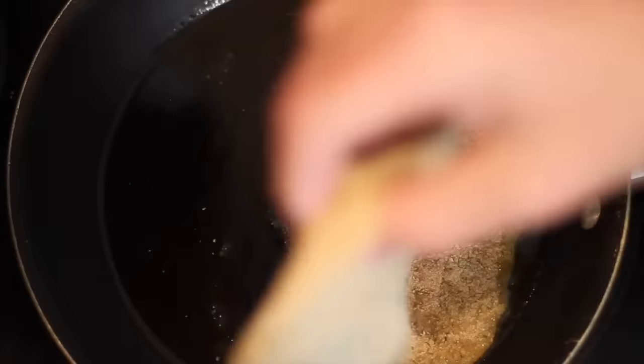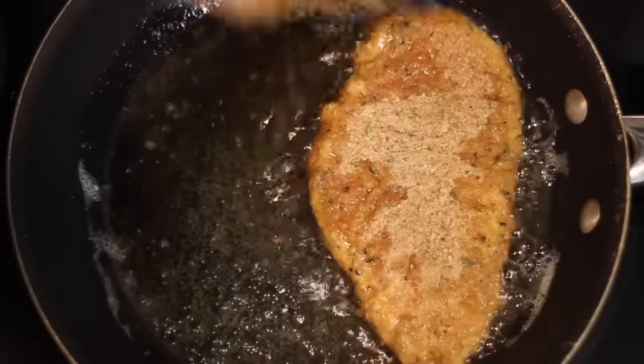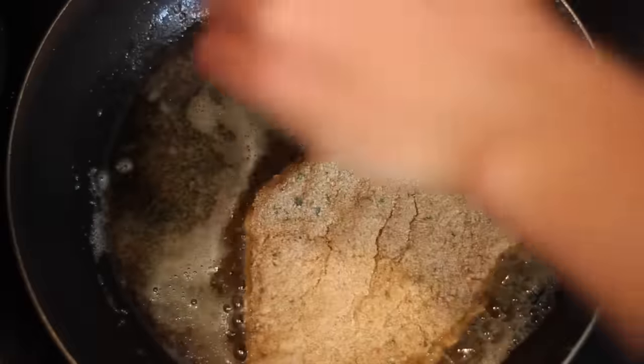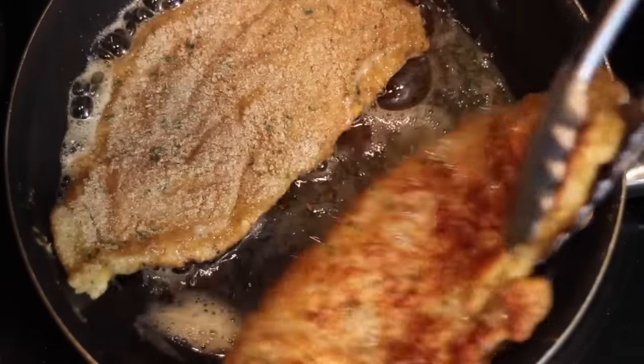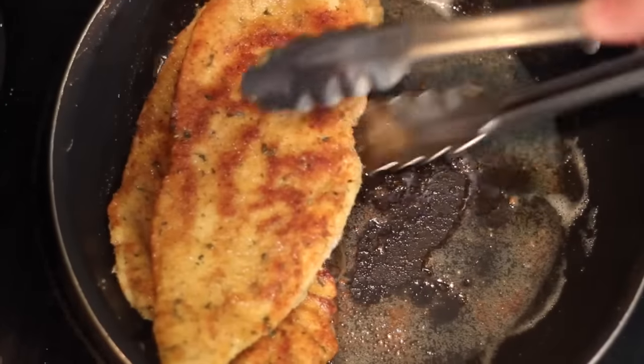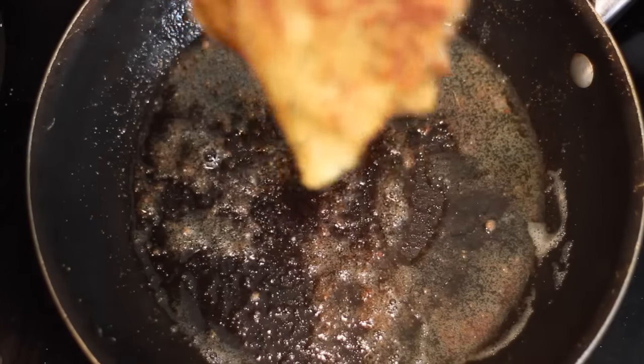Because I pounded these out a little bit, they're only going to take a few minutes on both sides, so just keep an eye on yours. You only really want them lightly browned on the outside because they're going to be finished off cooking in the oven. And now that those are finally done, we can begin to assemble our lasagna.